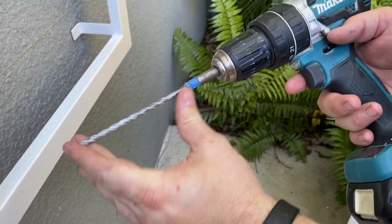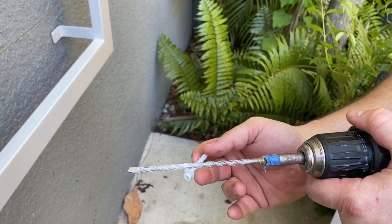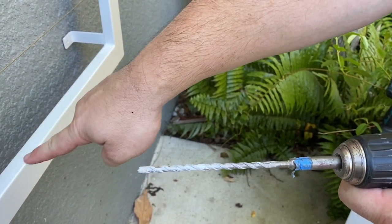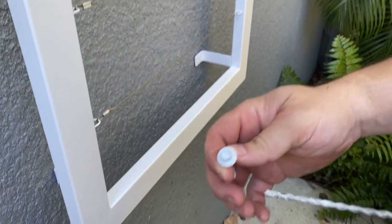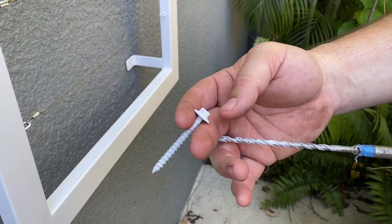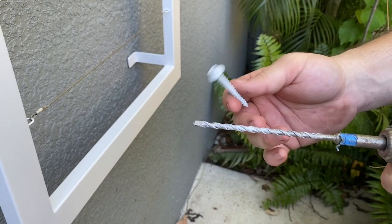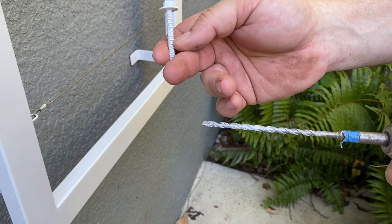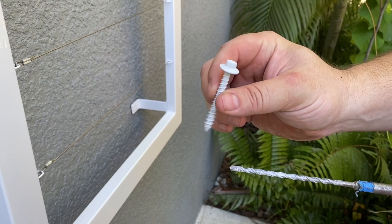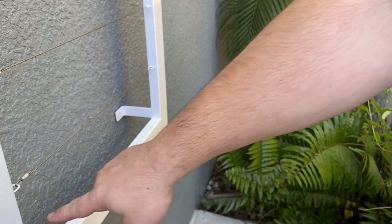I'm using a longer 3/16 bit and these are quarter-inch by two-and-a-quarter tapcons with a white head so the head blends in with the trellis. I also want to stress using proper brand tapcons — don't get the cheap stuff from big box stores. The teeth on the cheap ones don't bite as deep and every third one will just spin on you. Quick tip: get actual Tapcon brand concrete anchors.